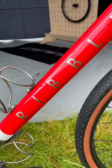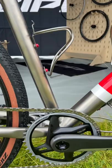Something you rarely see on a titanium bike. Its lush red paint covers the Rockshox suspension fork, one-piece carbon handlebar, and front half of the frame.